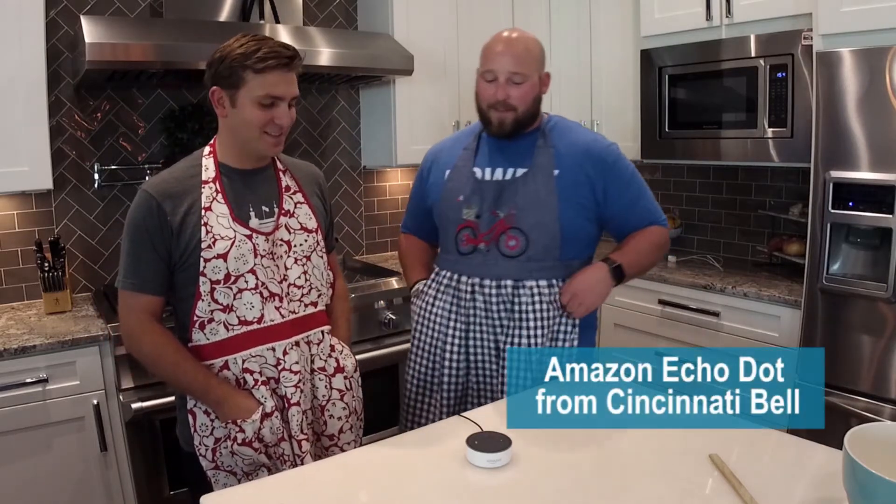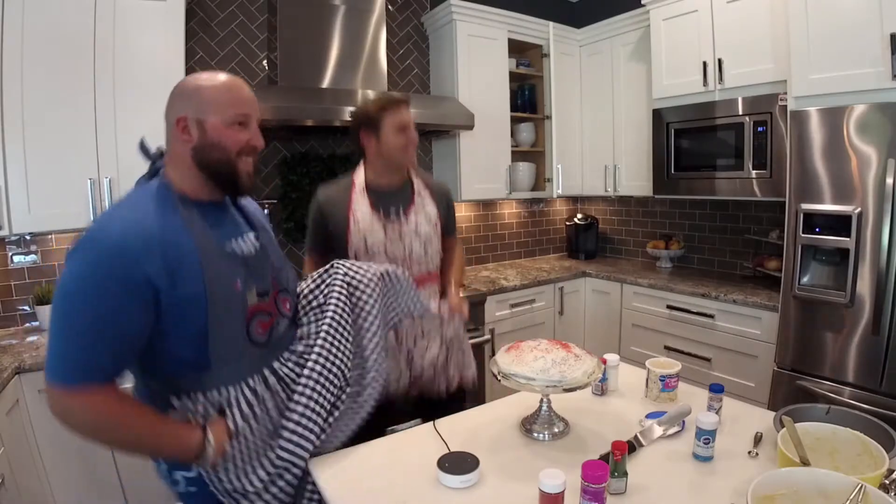Hey Ryan, guess what? I just got this new Amazon Dot from the Cincinnati Bell store. You know what we can do with it? Make a nice little cake for us. Good thing I'm wearing my apron. This is ridiculous.